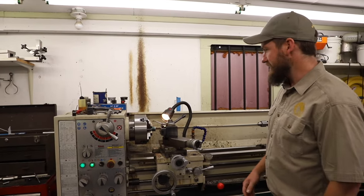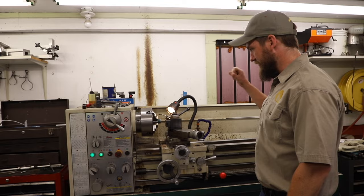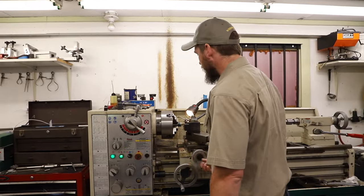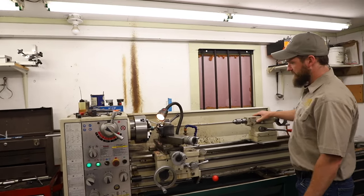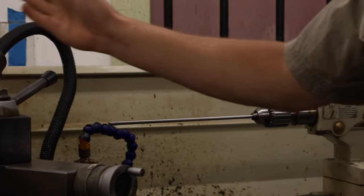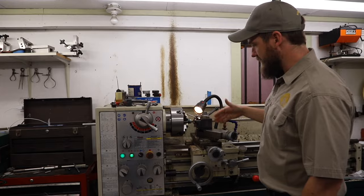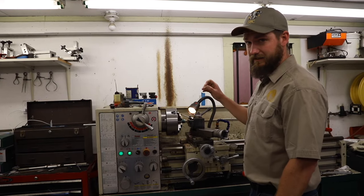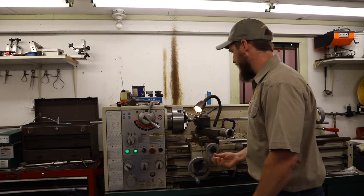We have a barrel in the lathe right now, and we're going to thread, chamber, and crown it, which means we're going to fit it to the action and cut the portion of the internal part of the barrel where the cartridge goes. We've already set this barrel up, indicated off bore line with a range rod, which has a tight fitting pilot that I'm able to move in and out of the bore and run an indicator on to know that it's running perfectly true. I'm going to cut it down to one inch because it's going into a Winchester Model 70, which is a one inch 16 thread, so we're going to thread it 16 threads per inch.